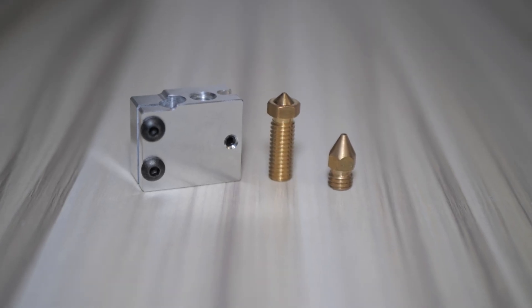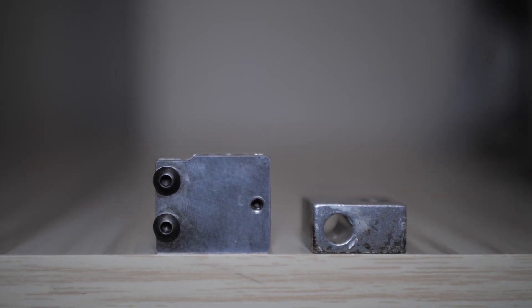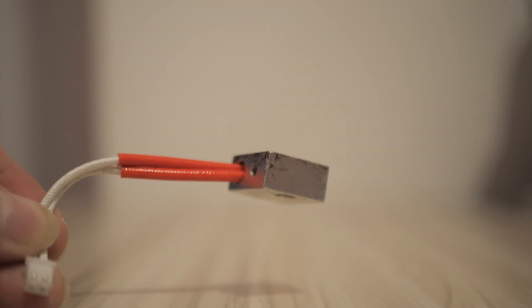What makes this heater block different is its size. It's slightly longer than a standard V6 or Creality hotend, and the heater cartridge is mounted vertically rather than horizontally.